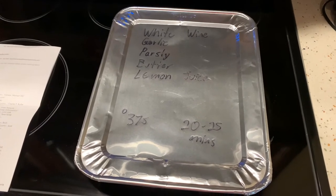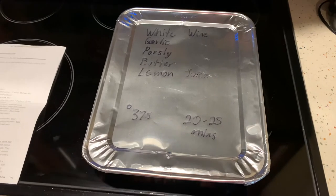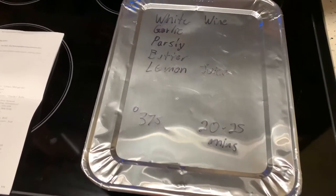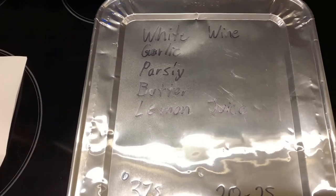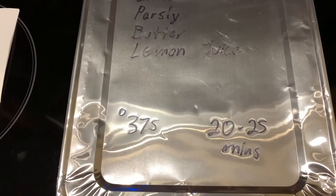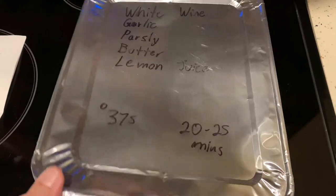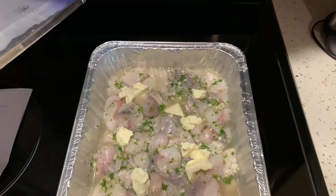It's all put together for me. I've never cooked monkfish before — it's known as the poor man's lobster. Well, that's perfect. It comes with everything you need: white wine, garlic, parsley, butter, lemon. It gives you the temperature and the minutes to cook. It couldn't be any easier. This is perfect for someone like me who has never cooked monkfish before.